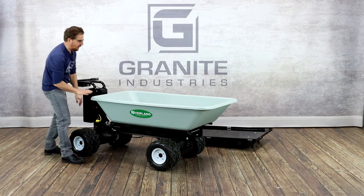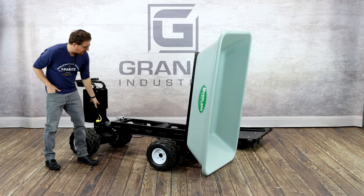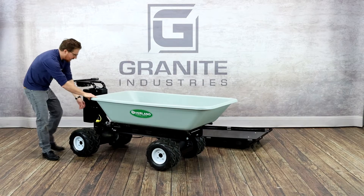Now you've got a nine cubic foot hopper that you can haul just about anything with. All of our hoppers, including the flatbed, dump forward. This one does not have the power dump feature, but there is a version of this cart that comes with a power dump feature — it has an electronically powered actuator to help dump the cart. Swapping the hoppers or flatbeds is just as easy regardless of whether you have the power dump version or a standard one like this. To lock it back in place, set it down and pull this G pin in the back, and your hopper is fully installed and ready to go.